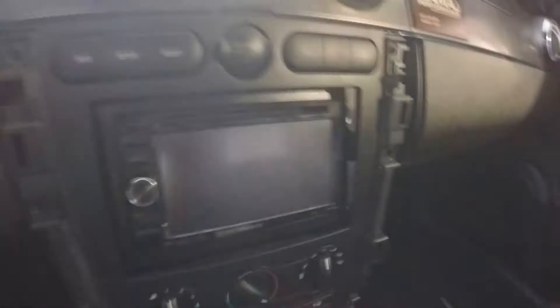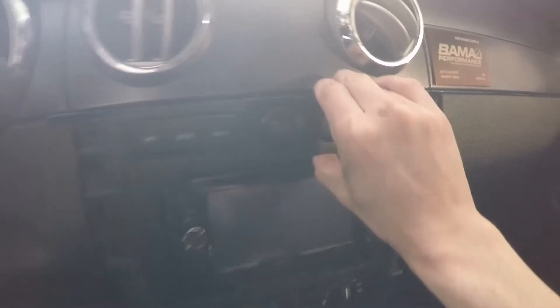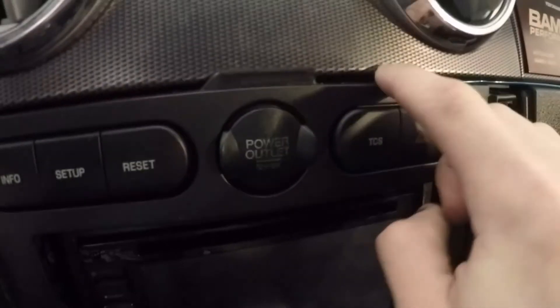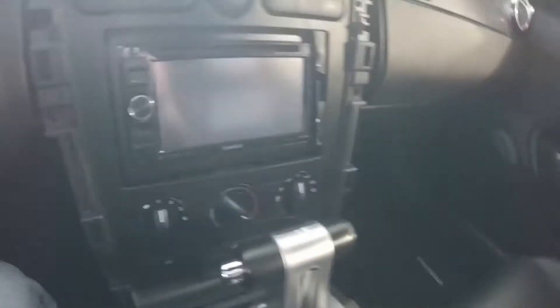With those bolts out — they're seven millimeter bolts — this little piece you just kind of bend back slightly and get it over this piece on the dash. I went ahead and did that because I need both hands to do it.